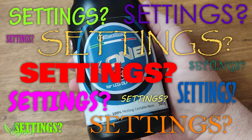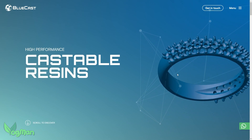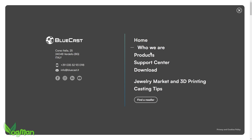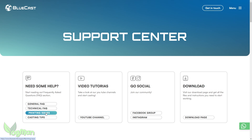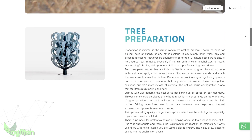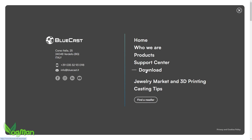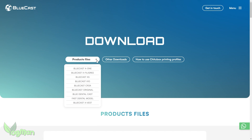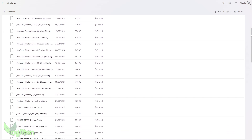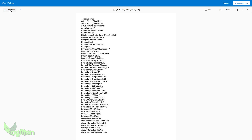I had absolutely no idea what settings to use, but I was delighted to discover Bluecast's new website. This is a great example of how it should be done. Not only is there some useful information about the Bluecast Resin, there's also a section on casting tips. What I really love about this website is the download section - select the resin that you're using, then head over to the Chitubox profile page, where you can actually download the config file settings for most printers, including the Mars 4 Ultra which I was using.